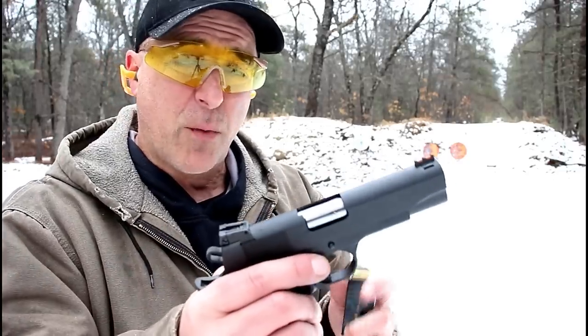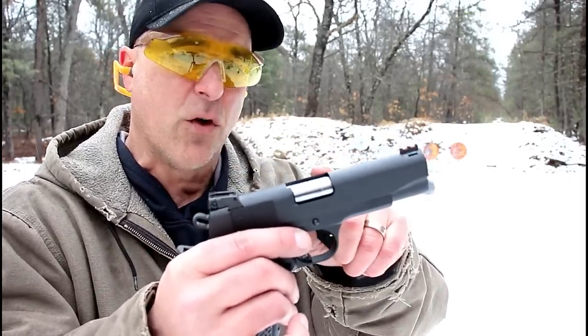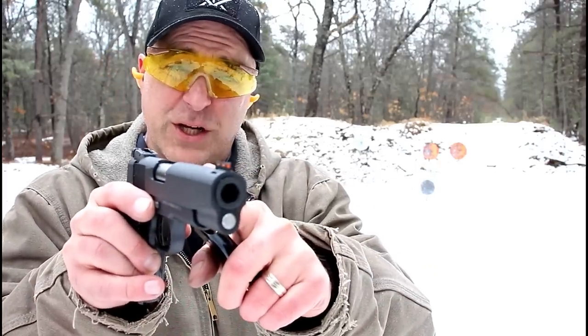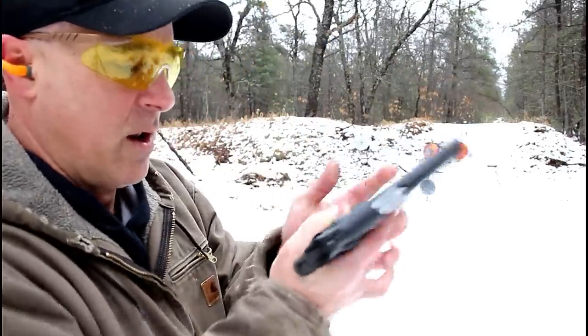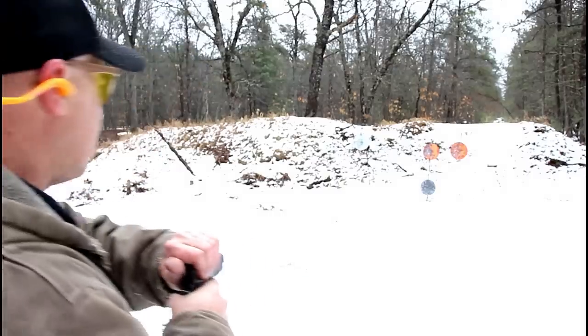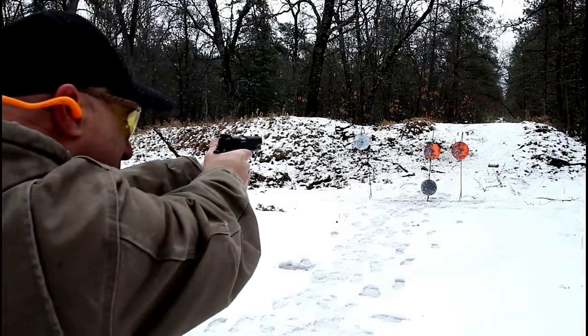The nine millimeter version has been around a while, but this .45 was released in late 2018 so this is a newer model. It does have a four and a quarter inch bull barrel that is bushingless, LPA adjustable rear sights, fiber optic front sight, and G10 grips that are very nice. Let's see how this thing shoots. Big fan of 1911s.